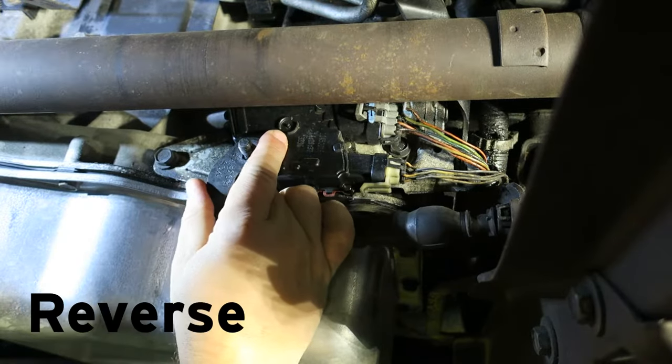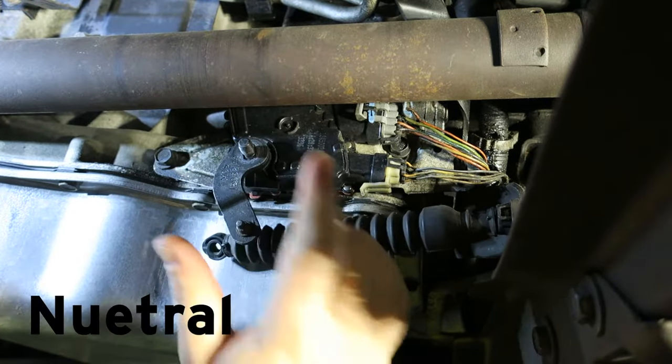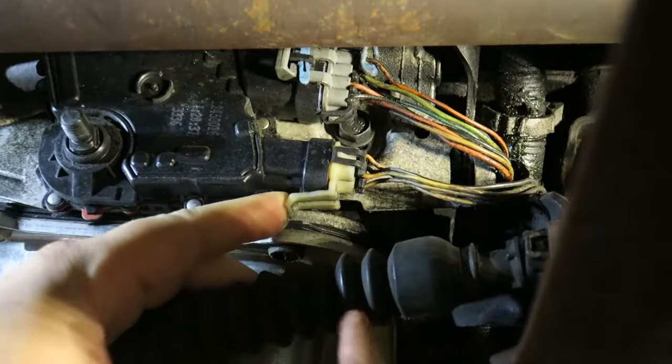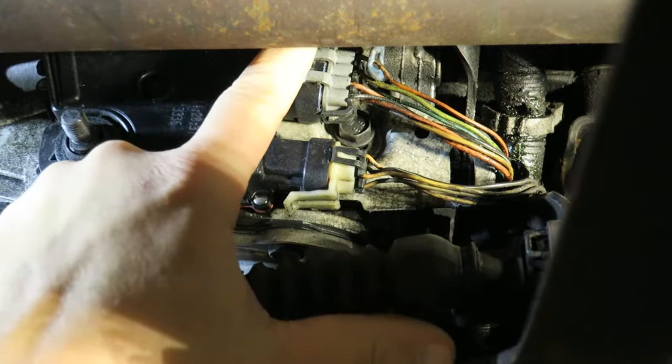Move it up into park and then down two clicks into neutral. Neutral is where we want to be to take this thing apart. Once we have the transmission in neutral, we can move on.